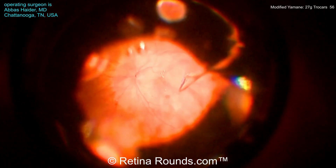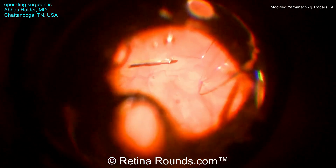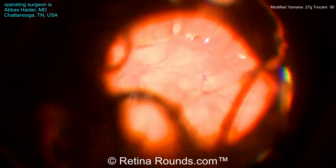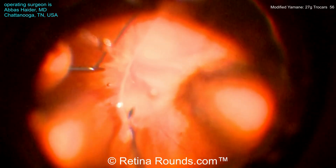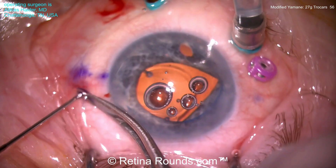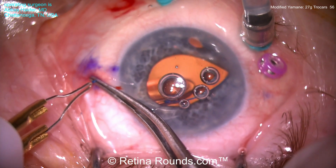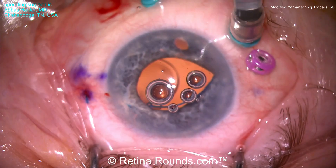Going to a posterior view, you can see that the intraocular lens is dangling in the vitreous cavity and the haptic happens to be oriented in such a way that it does not need to be rotated. You do want to make sure that the haptic is in the reverse S configuration. Grasping the tip of that haptic, he's now slid the trocar up the shaft of the Max Grip forcep, externalized the haptic, and is using a low-temp cautery to create a small flange.